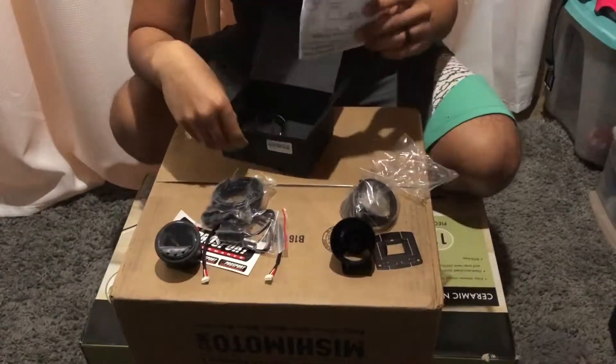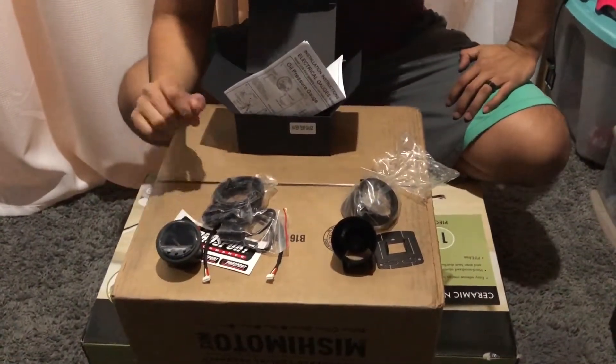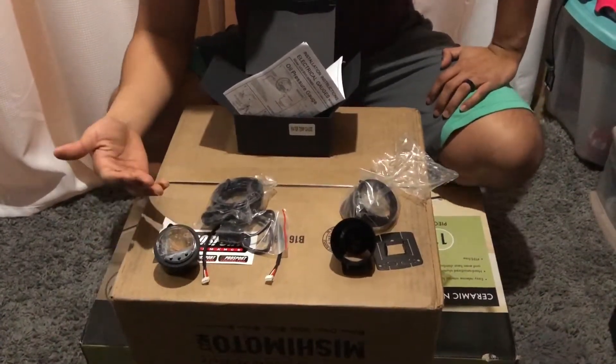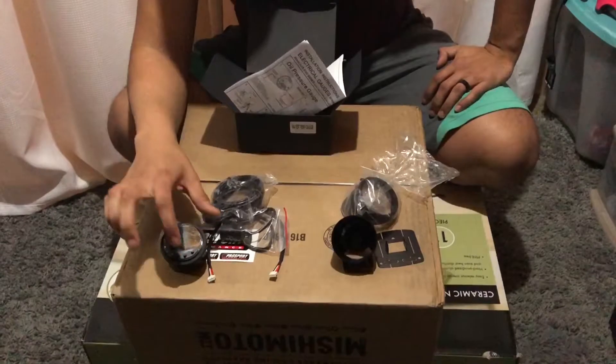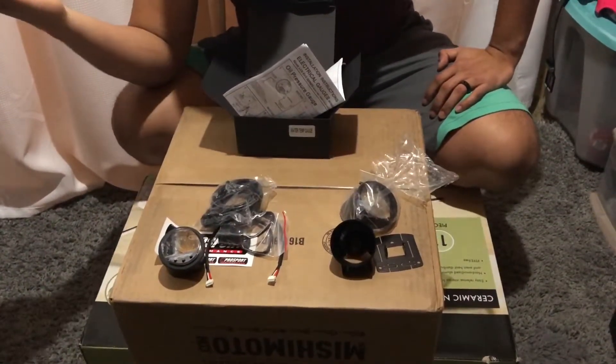That's how it comes in the box. This gauge is around a hundred bucks on eBay — for a hundred bucks it's a pretty good gauge. I've seen videos of it. My brother has the Evol Series but the older one that doesn't have the little buttons to change the settings, and his works great.